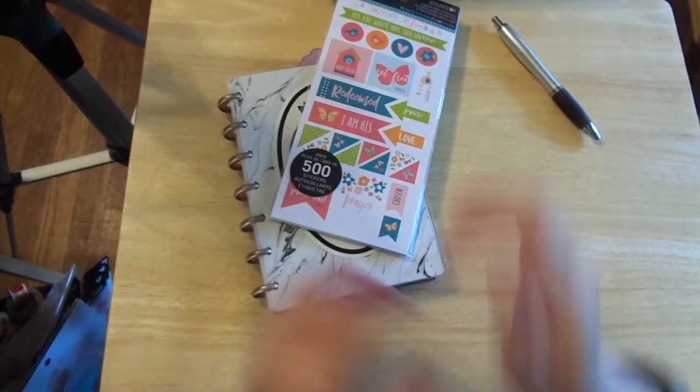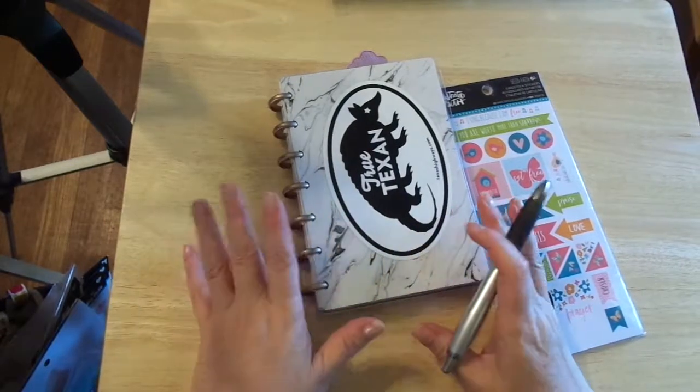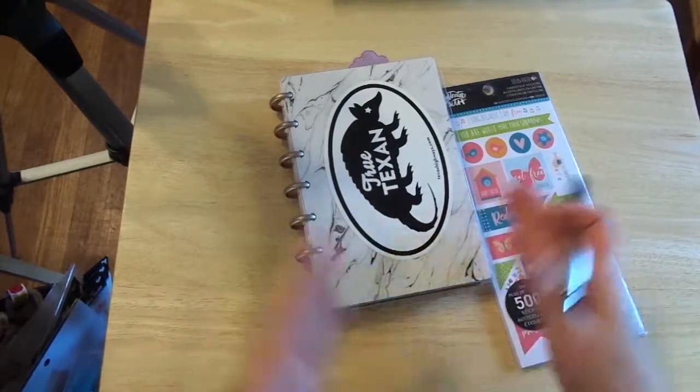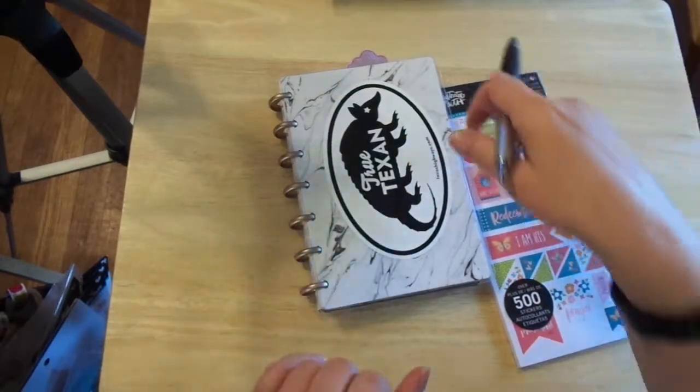Hi friends, this is Chris with Josephine's Designs. I'm back today in my Happy Planner. It is an undated planner that was for 2017-2018. I just put a sticker on the front to kind of keep it going on.